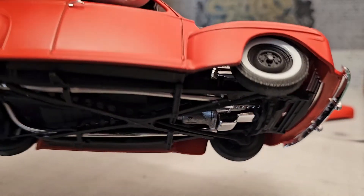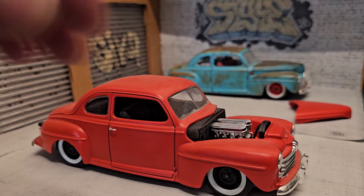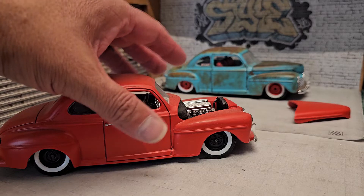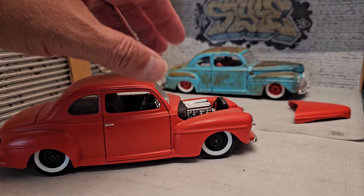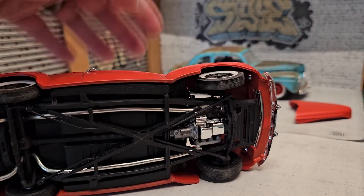The a-arms come from what I think is the '37 Ford coupe street rod kit. It comes with two options: a lower version and stock height. On the other build I used the lower version, and the extra parts for the stock height are what I used for this one.